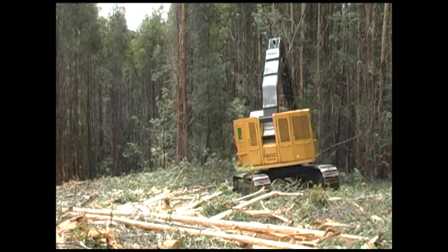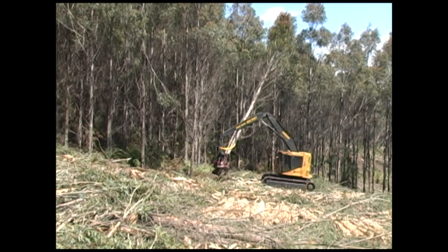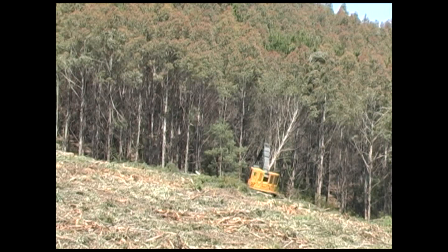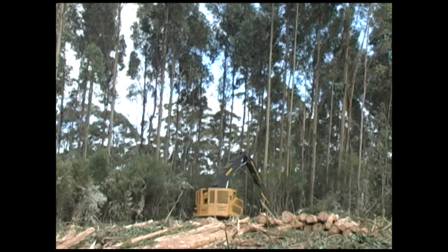TigerCat harvester carriers are purpose-built with the hydraulic flow and cooling capacity required for full-time high production harvesting and at-the-stump processing. TigerCat built forest-duty undercarriages offer high tractive effort, excellent stability, and long service life. Because the carriers are so well matched to the application, TigerCat harvesters achieve high rates of machine availability and productivity, essential in a two-machine operation.